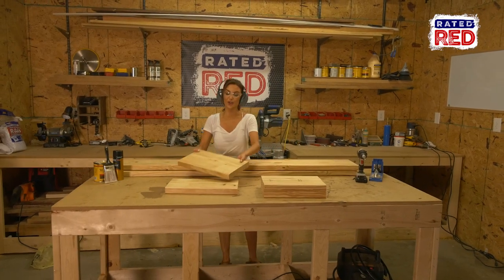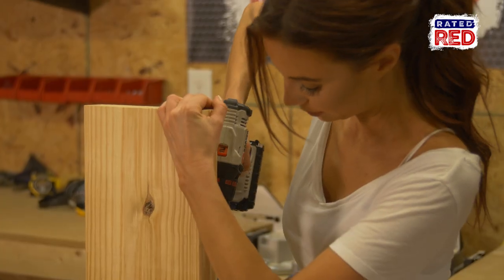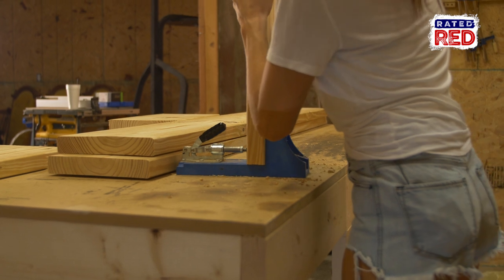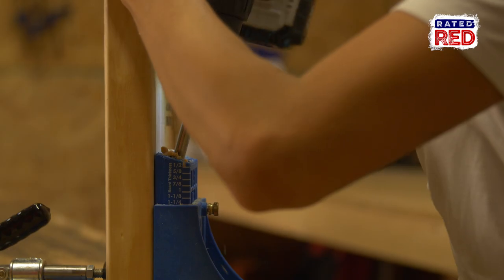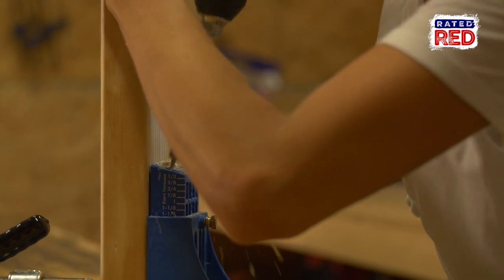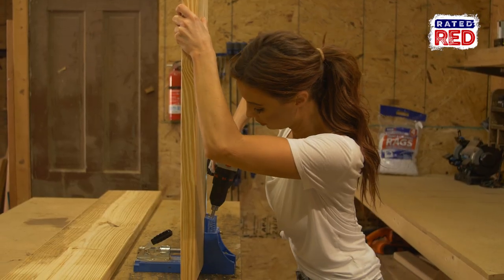Step two, drill some pocket holes. And for all you haters that say I drilled too many pocket holes, I don't care. So on the sixteen and a half inch long boards, you're gonna drill four pocket holes on one end. And the fourteen inch boards, you will drill two pocket holes on each end. And on the five feet nine inch board, you will drill four pocket holes on each end.